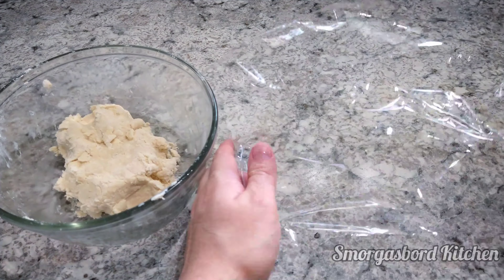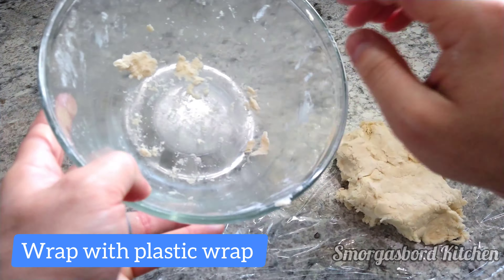Once we're able to form it into a ball, we'll wrap it in plastic wrap and let it rest in the fridge for at least 30 minutes.